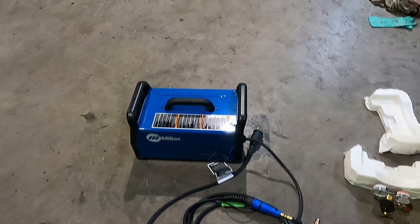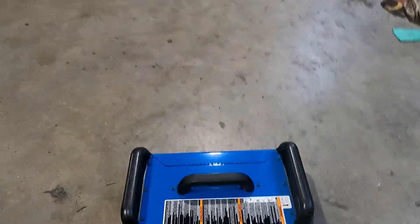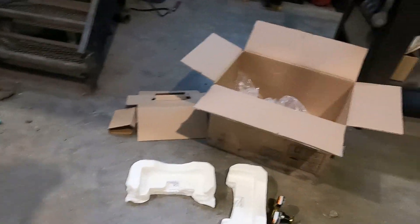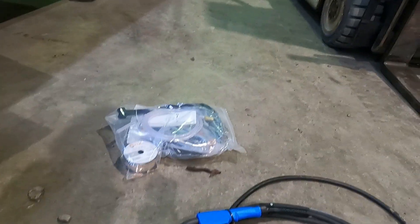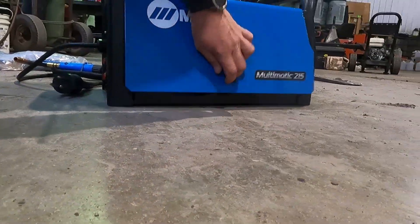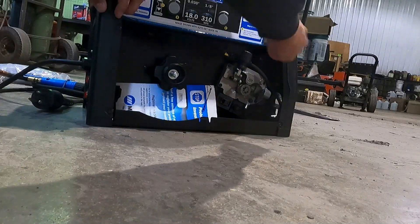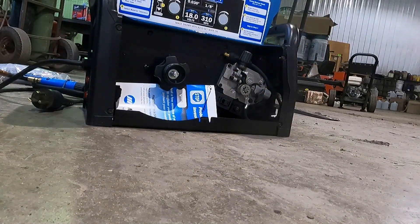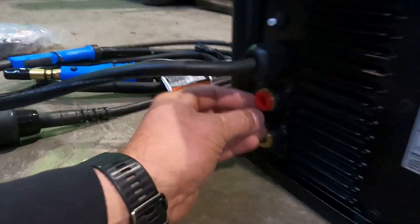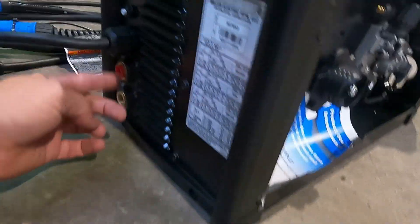I got myself a Miller Multimatic 215. Very easy to move around. I got a little tank over there I'll hook up. I want to make this more permanent in the ambulance, but for now I'm going to get it rigged up so I can take it over to the other yard and use it. Wire goes in here, run it through here, my gun, and then my gas gets hooked up right here. I want the MIG gas.